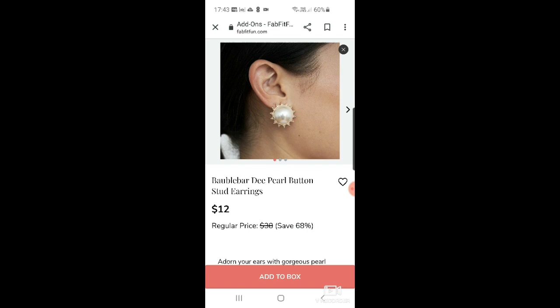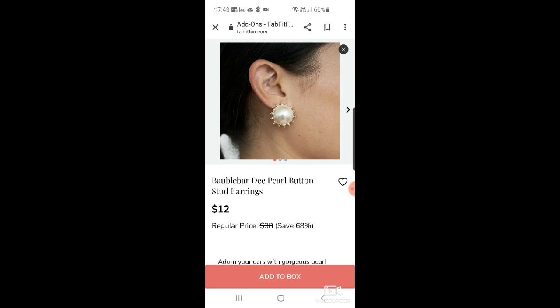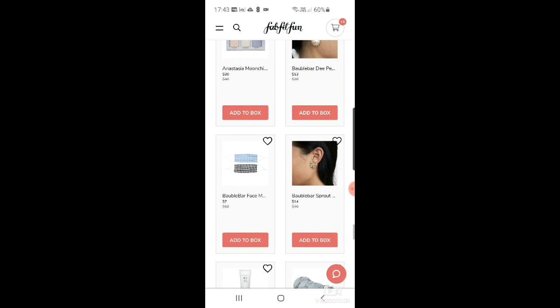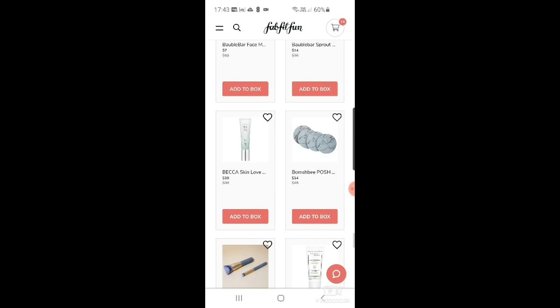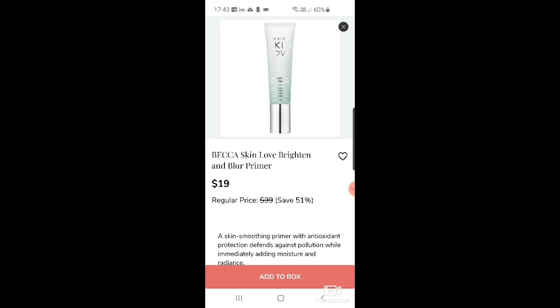There are BaubleBar pearl button stud earrings for $12, and a Baublebar face mask pack of two for $7. Then Sprout button stud earrings for $14. There's also Becca's Skin Love brighten and blur primer for $19 — I love Becca, and their primers are great, I've used and loved them.